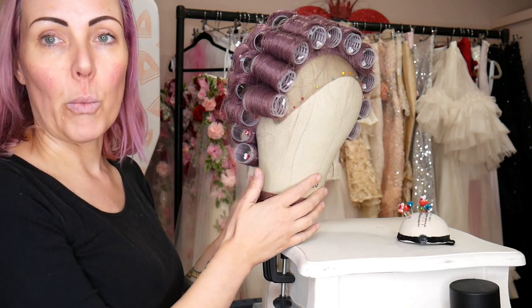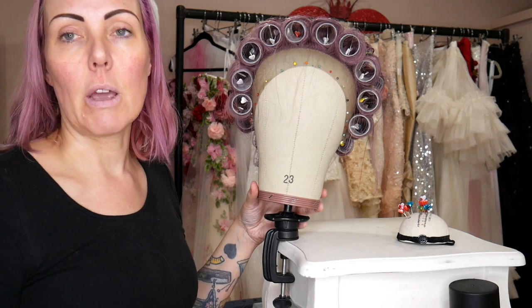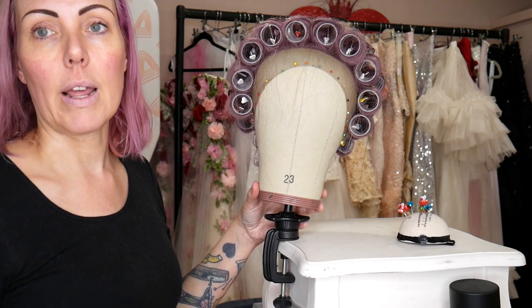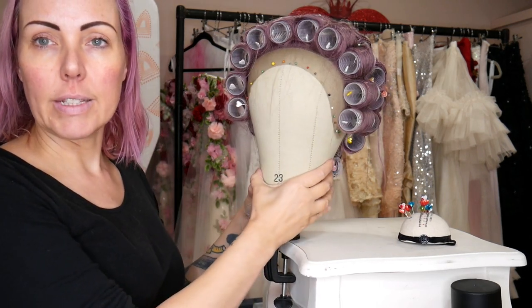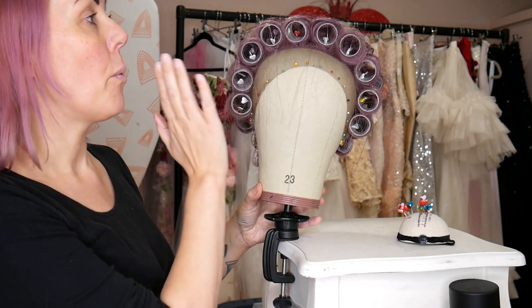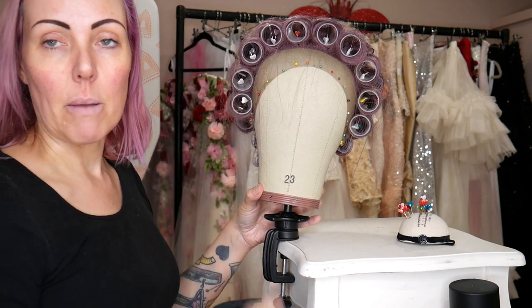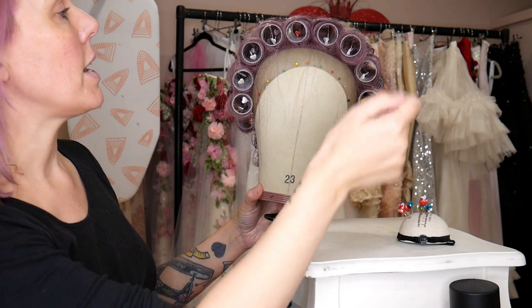The first thing I'm going to do is style the wig. This is a synthetic lace front wig but it's heat resistant, so it means that I can use heat to style it. I've set it on these curlers — velcro rollers that I've taken the velcro off — and then once they were all pinned in place I've...